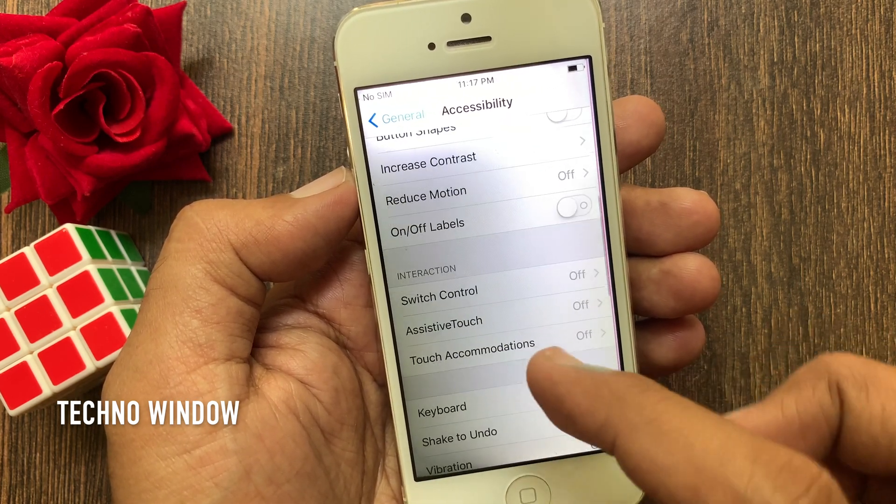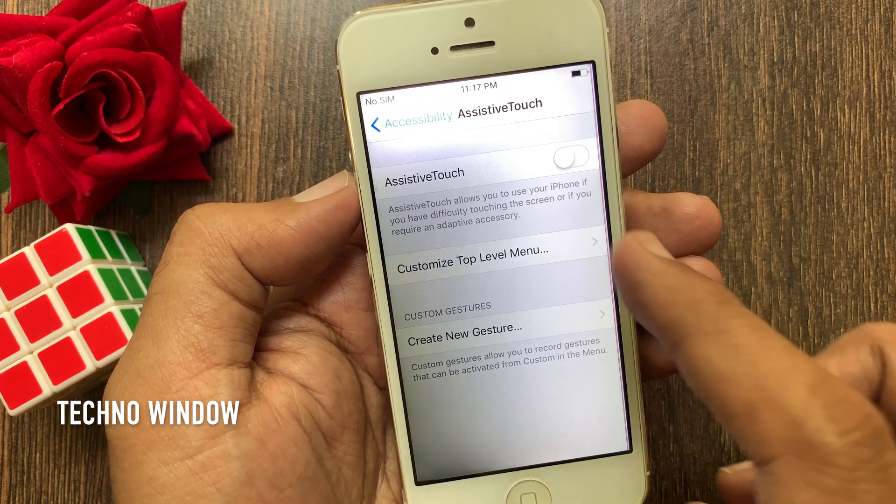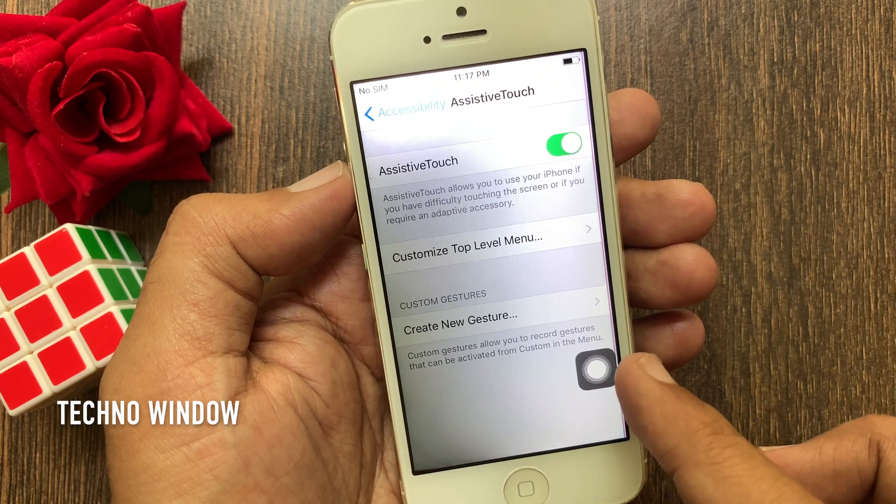Swipe up and tap Assistive Touch. Turn on Assistive Touch. Immediately you can see the Assistive Touch button on screen.